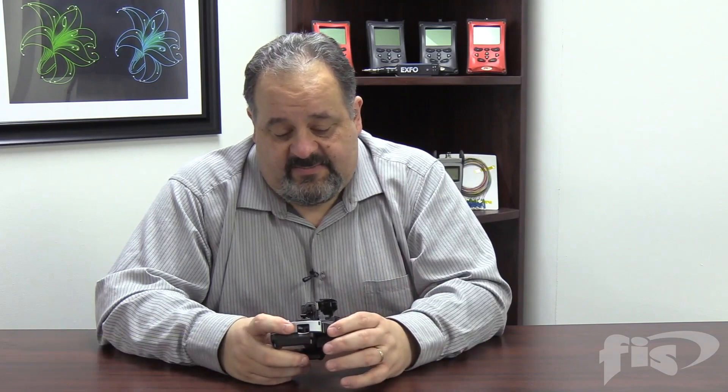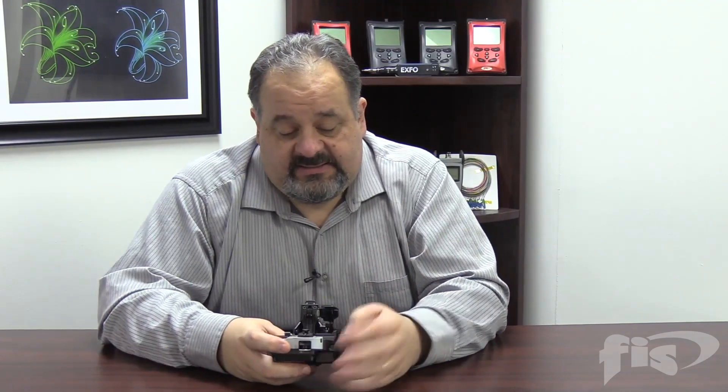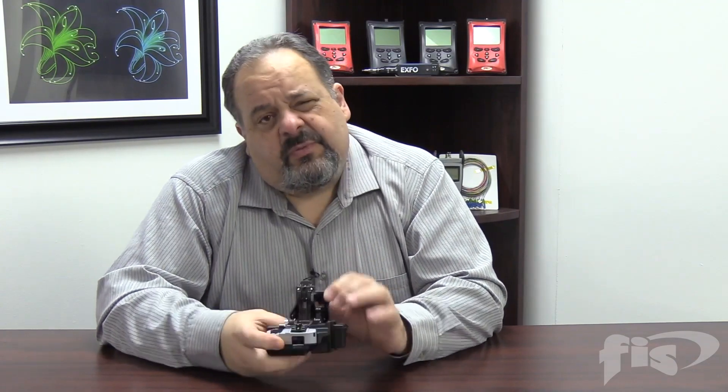The other nice thing about this cleaver is it has a removable trash container and it's a little longer than the last. You also get a lot of complaints about your typical cleaver when doing ribbon splicing. We splice so many fibers that every time we cleave, it's like 12 cuts on the blade.